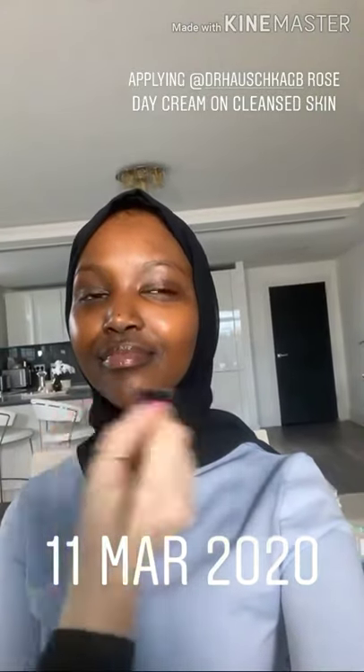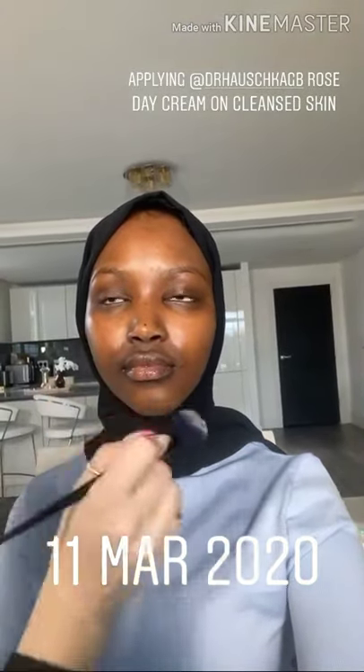Starting off by prepping the skin with a little bit of moisturizer. This is Dr. Herschel's Rose Gay Cream, which is really rich and nourishing.